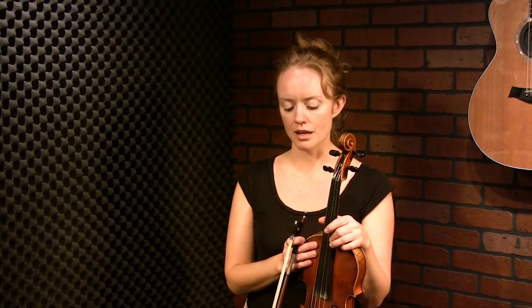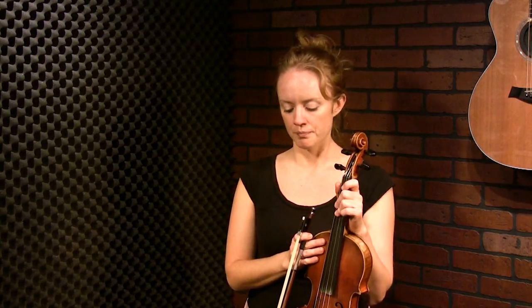A lot of these grace notes have been influenced by bagpipes from Scotland or by the singing traditions of Scotland, and others are very fiddle-centric. So first of all we should just learn the flick — that's what I call it. It's the grace note that comes from the bagpipe tradition.